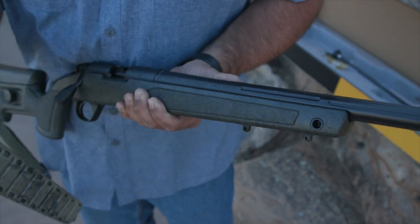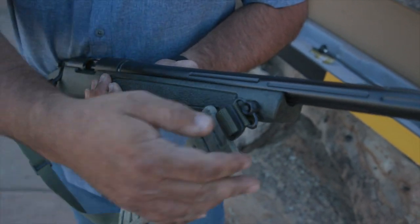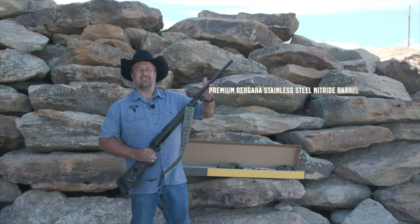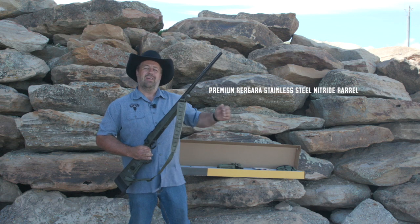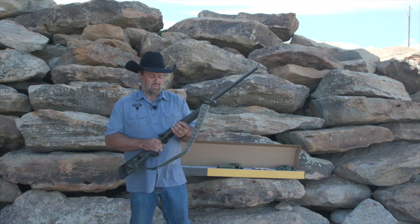Flush cup swivels right here for your sling — that's a real nice feature. You might ask where the ramrod is on this gun since it's a muzzleloader. Well, this is a free-floating barrel, so the collapsible ramrod, which I'm going to show you in a second, has a side pouch that you wear.